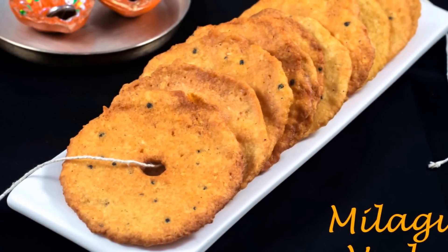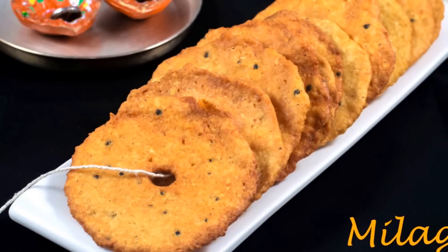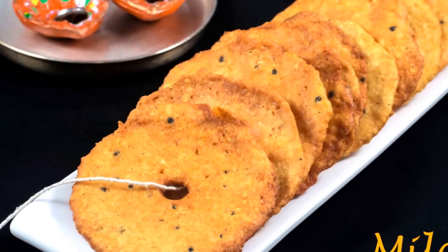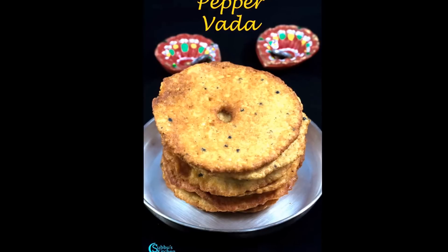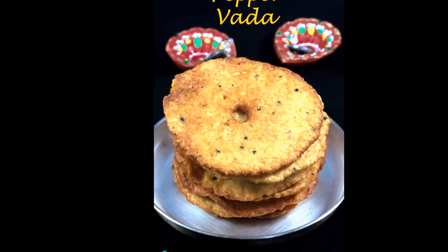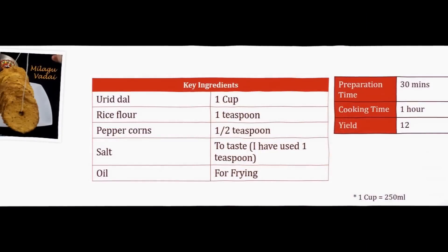Welcome to Zubu's Kitchen. Today it's another interesting recipe — the Milaguvadai, or Pepper Vada. It is a very popular naivediam dish we make for Hanuman Chayinti. The blend of crispiness and spice from the pepper are divine. More than all, it's a special prasad prepared in the temple or madapalli and offered in the form of vada malai for Anjanayar. The prasadam given in the temple always tastes great and unique with its own flavor. Let's get started with the ingredients needed to make this crispy and crunchy pepper vada at home.